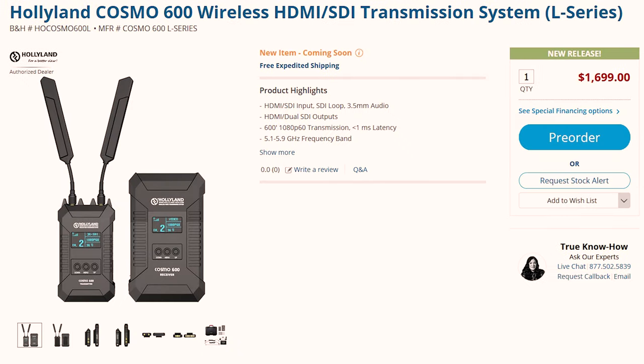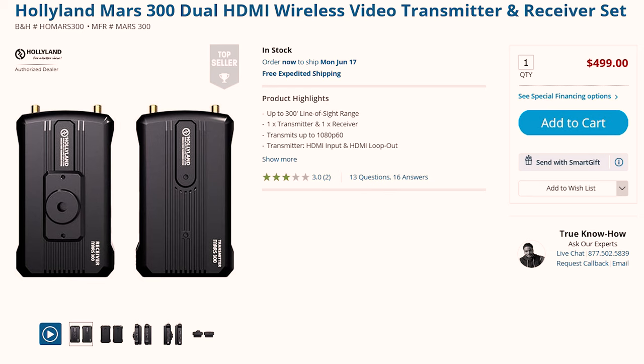At the time of making this video the Hollyland Cosmo 600 costs $1,700. There are more expensive and cheaper kits out there depending on your needs and budget. Right now there's the Hollyland Mars 300 which is pretty popular and retails for $500. Of course you will lose the range, there will be more latency, and you will miss out on some other features.